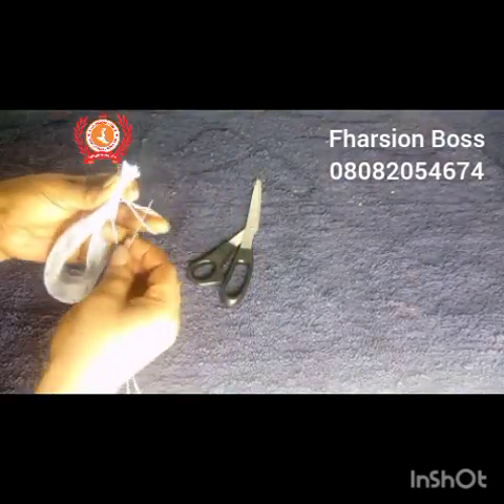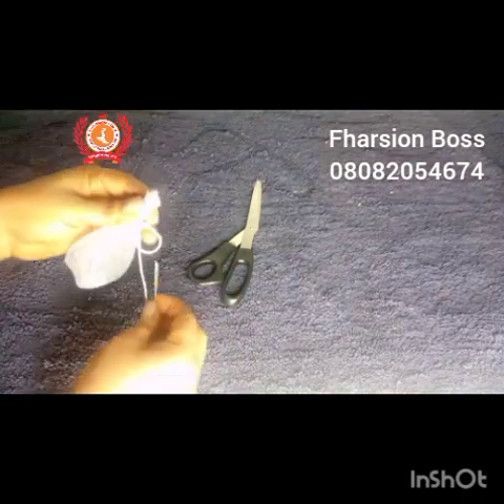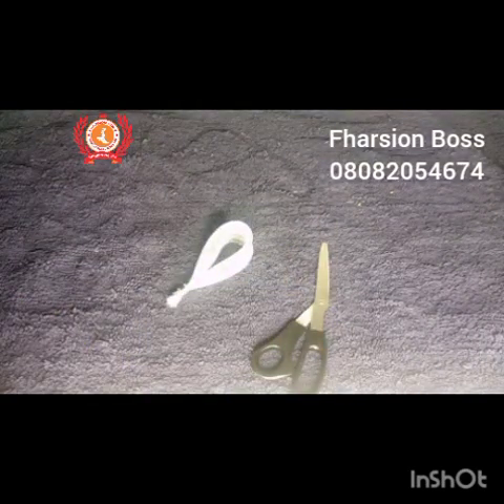You can wind back to see how I folded this if you didn't get it initially. I continued tacking to make sure it is properly firm, then cut off my thread when done.